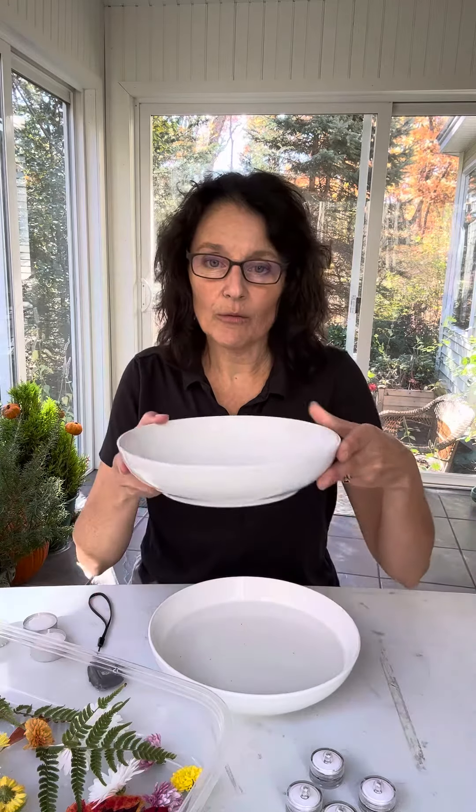What you do is fill either a white soup bowl or a pie plate — these work great — with about an inch to an inch and a half of water, just so that you don't slosh all over your dining room table when you carry it from the countertop where you'll probably want to assemble this to your table.